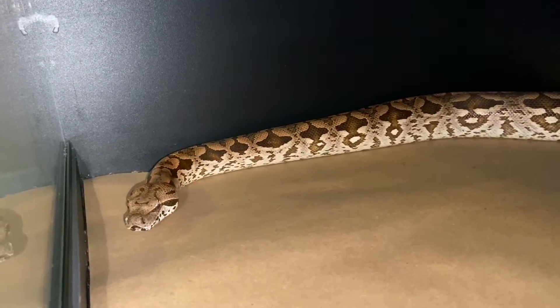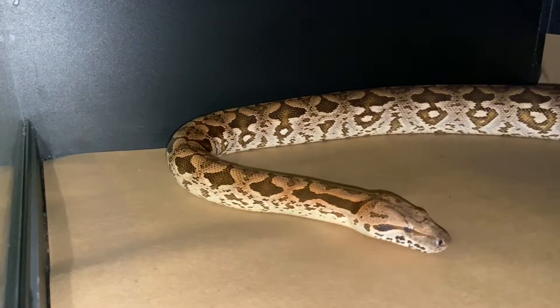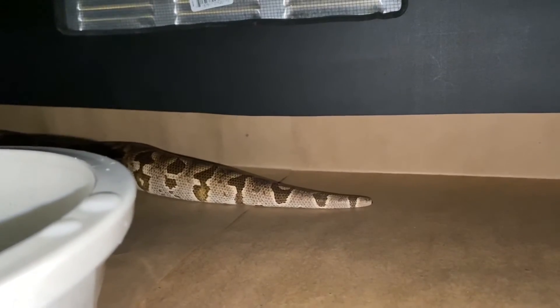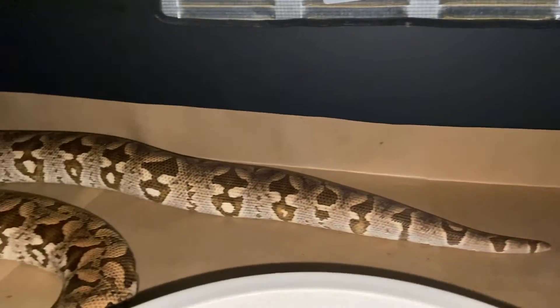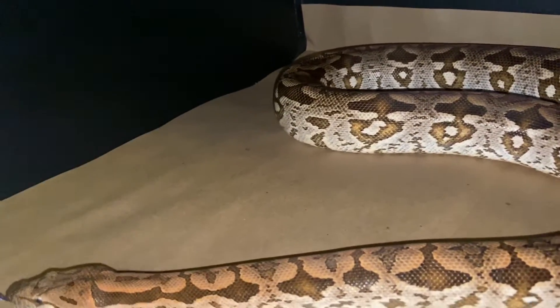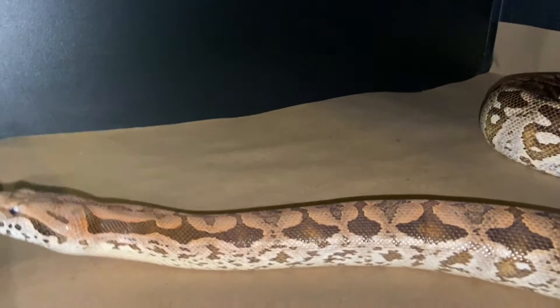Really sweet snake on top of everything else. These Dumeril's seem to be more docile than any other of the boas. I also have a male, and I plan on breeding these guys. Probably the end of this year — I'll start pairing them in October.